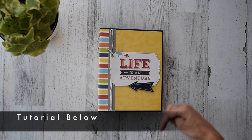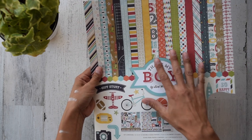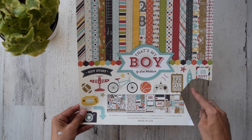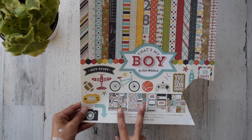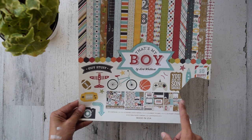I do have a tutorial already available on my website — I'll leave the link down below. The paper line I used is Echo Park. They like to put their cut-aparts in the back of their packaging, which is brilliant use of paper. It's 'That's My Boy,' designed by Lori Whitlock. We have two 12 by 12 cardstock sticker sheets and four by six landscape and one page of three by four cut-aparts in portrait style.